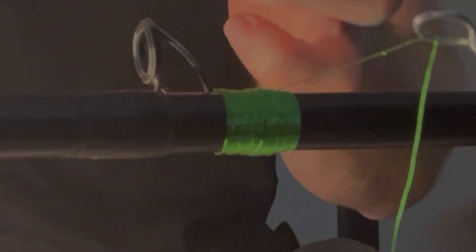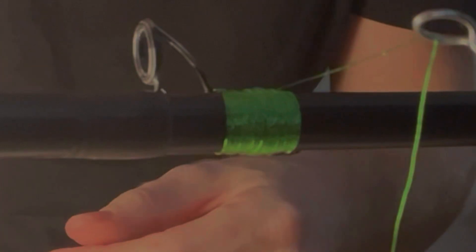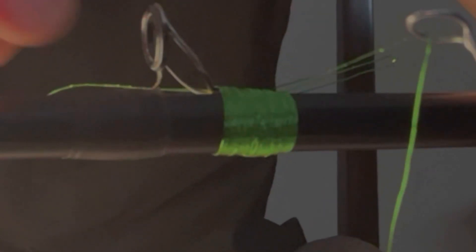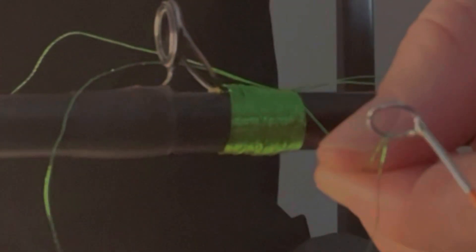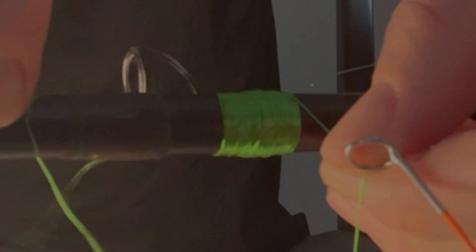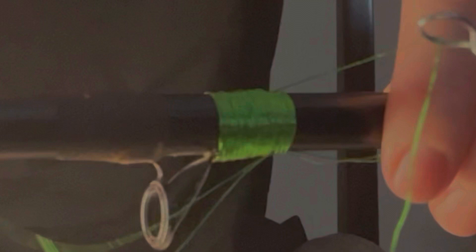For the finishing touches, you're just going to take a loop of tag line and put it right there when you get down to your last couple of wraps. I'm going to do my last few wraps now, getting down to the very end. My guide is completely fastened down and I've done five or six wraps around that loop.